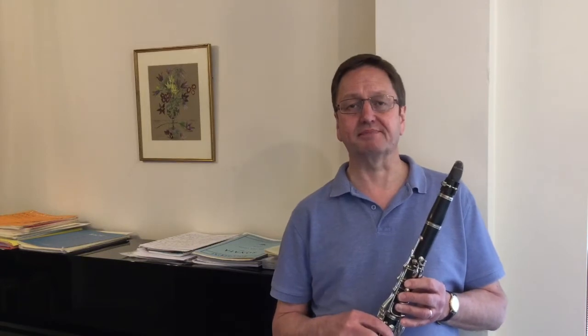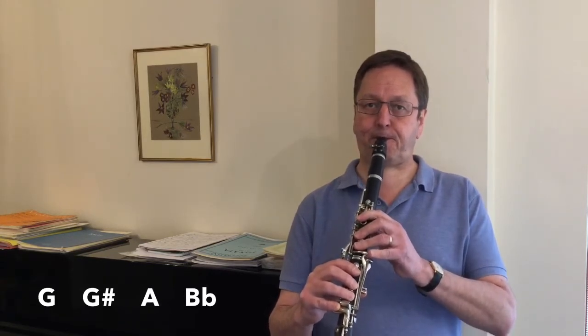It may also be helpful for those who've been playing for about two to three years. So what are the throat notes? They're the notes at the upper end of the lower register, starting with the open G up to the B flat, so that's including the G sharp and the A.